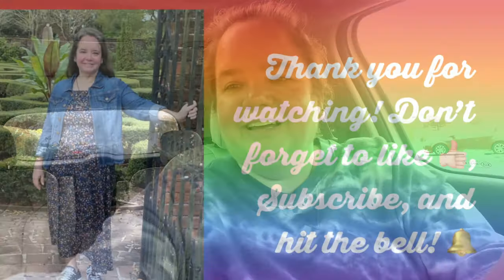Alright you guys, that was a big one! Thank you so much for spending part of your day with me, for all your comments, likes, and subscribes. I hope you have a wonderful rest of your day and I hope you get to go to the Dollar Tree. Bye bye!